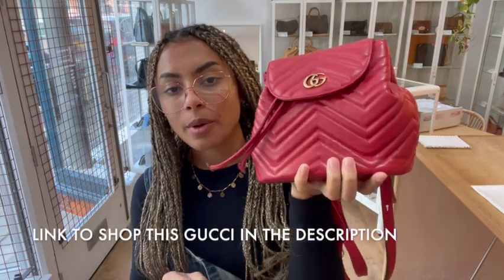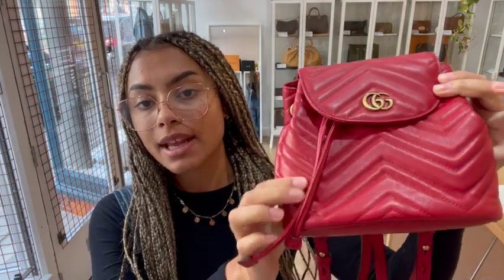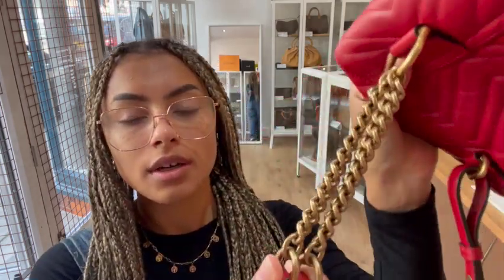This is a Gucci Marmont Matelassé mini backpack. It's in this gorgeous red Matelassé leather and then we've got this kind of antique gold looking Gucci hardware, gold hardware as well, which is really gorgeous.